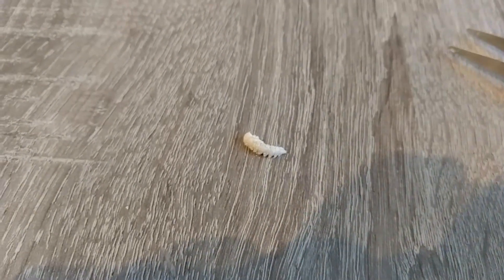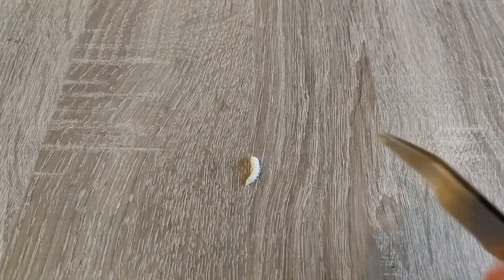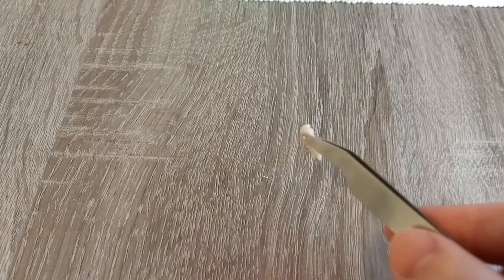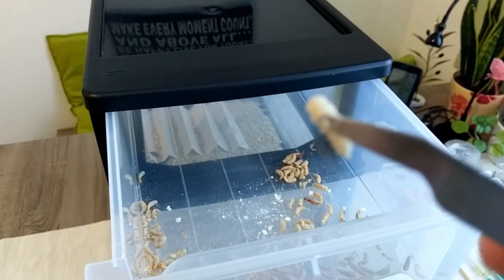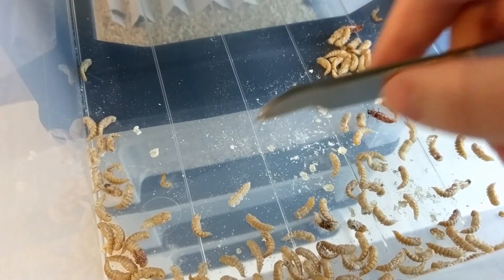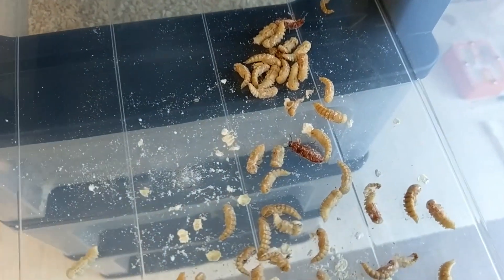This is a pupae. What I do when they become pupae is I take them and put them up here on the top layer of my farm, leave them in and wait until they hatch.